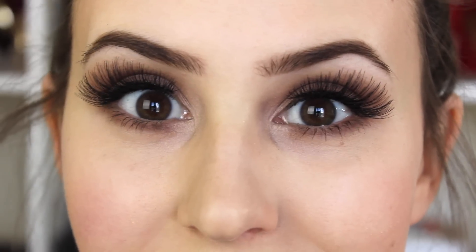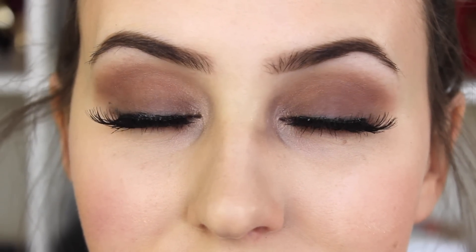So this is the final look. If I zoom you in, you can see. So that's it guys — I hope you enjoyed this video. Don't forget to give it a big thumbs up if you liked it, don't forget to subscribe if you haven't already, and I will see you in my next video. Bye.